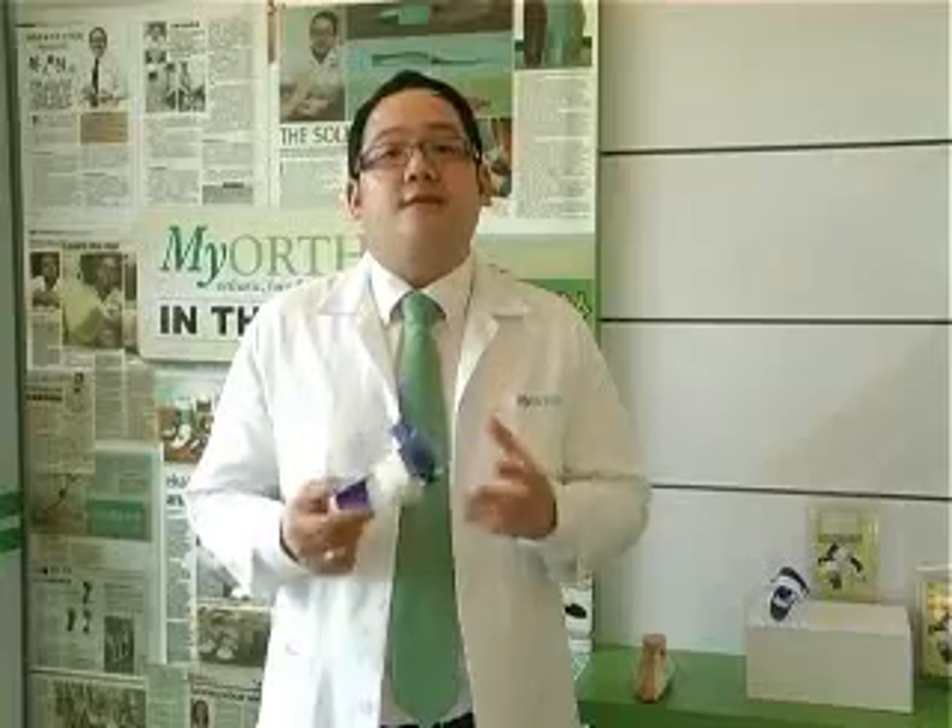The MyAuto Hallux Valgus Splint's main function is preventing it from getting worse. We always suggest to clients to wear the Hallux Valgus Splint during nighttime only. Please visit MyAuto Foot and Spine Healthcare Orthotic Centre for more information and appointments.